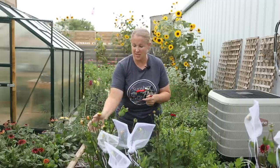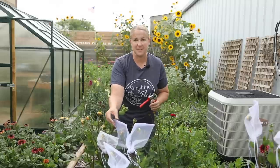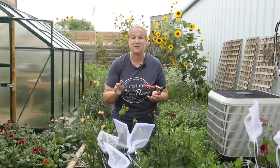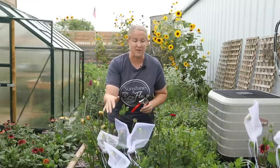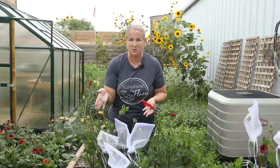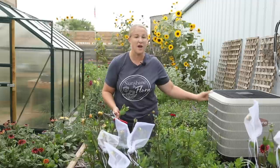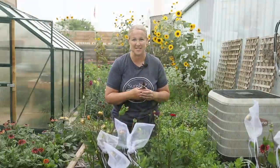The dahlias are just starting to put on a lot of buds. You may notice I have some organza bags over top of these because I'm having trouble with bugs right now — they're specifically going for the dahlias. Putting organza bags over the buds keeps the bugs off and gives me nice healthy blooms when I'm ready to harvest. Most of my dahlias are still too early, but I have one beautiful one in the perfect stage.